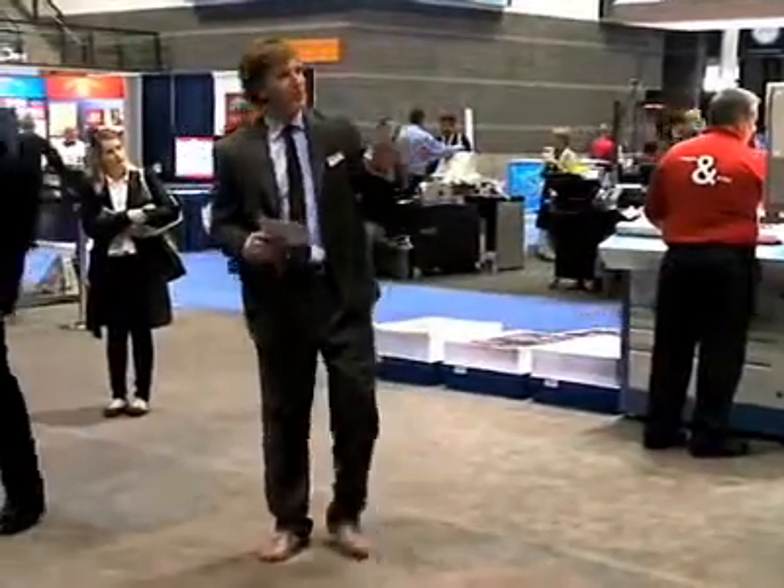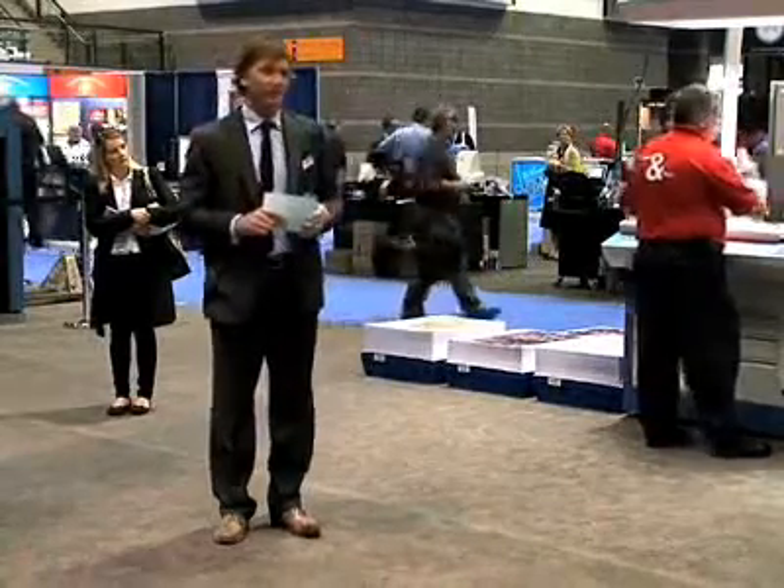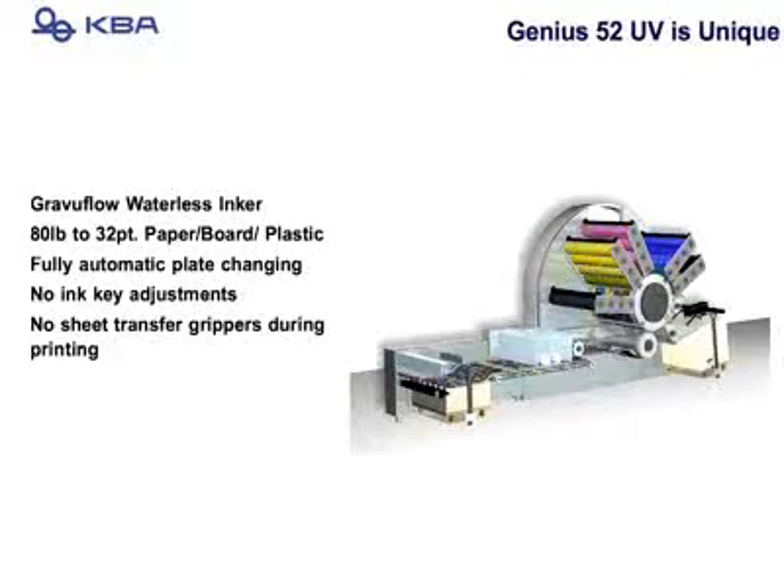In addition to the two presses discussed, we have one more: the Genius 52 UV — a new press named the Genius. It can run from 80 pounds all the way up to 32 points without any adjustments whatsoever.